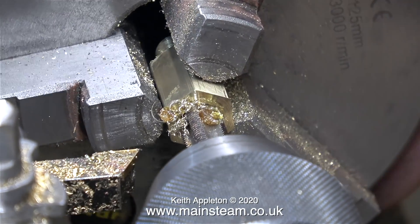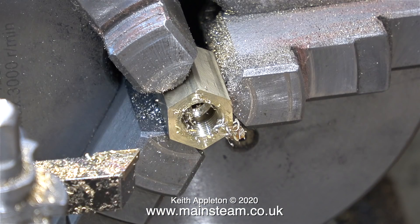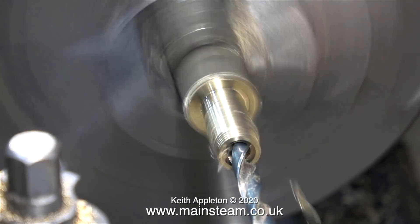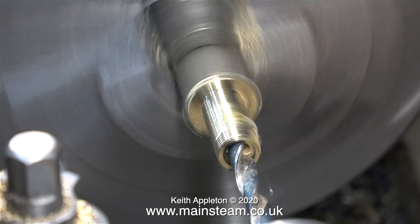I can remember many years ago machining a piece of Alum Bronze and I didn't know what it was. It was only when I parted off the component and picked it up out of the chip tray that I realised it was extremely hot. So here's a good tip: if you're machining Alum Bronze, try not to touch it for a while until it's cooled, or use a cloth or maybe a pair of pliers.